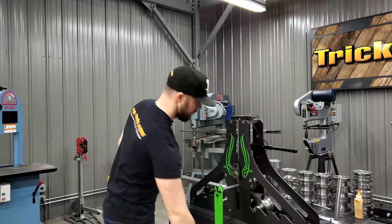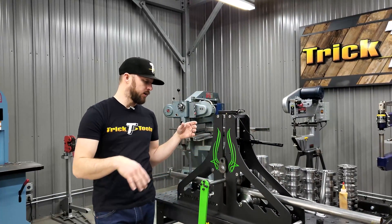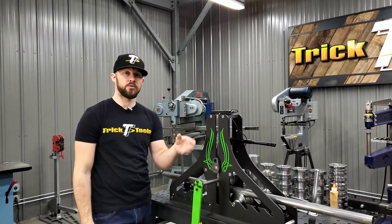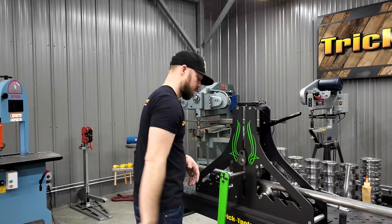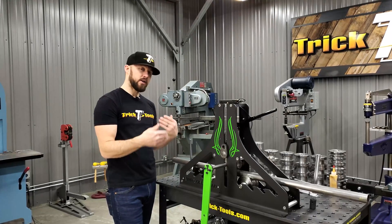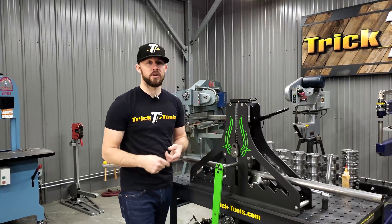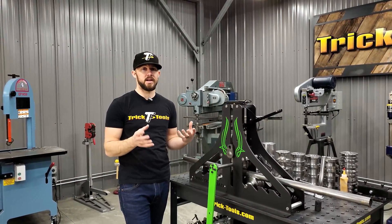For starters, you just go through and crank this through like that. One thing you always want to make sure you do is put a little bit of bending lubrication on the rollers — that's going to keep the rollers from potentially marring your material or causing damage to the rollers themselves. With this machine and with any roll bender, the smaller increments and the more rolls back and forth you go, the cleaner and more consistent your product is going to turn out. If you put a ton of down pressure and try to achieve the radius in one back-and-forth roll, you might get close, but the overall end product won't be as nice.